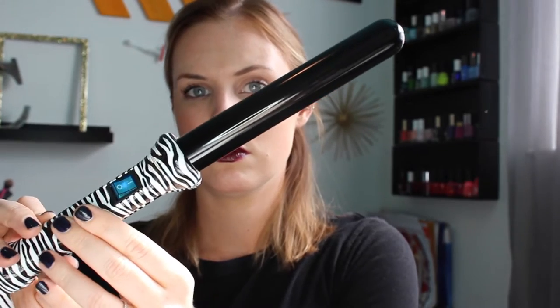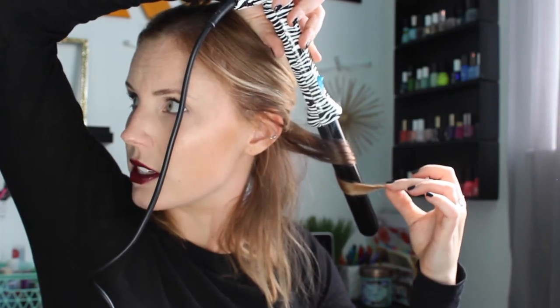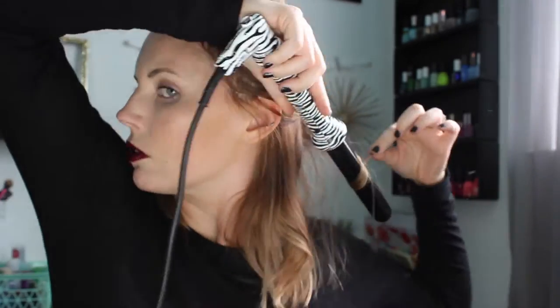Starting with the lower half of my hair, I'm going to take sections and wrap them around my 25mm NuMe wand. Now I used to wrap everything away from my face but I've noticed that if you alternate wrapping it away from your face and wrapping it towards your face, then you get this very unstructured look of the curl or the wave that you're going for.